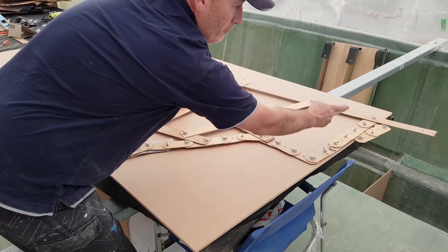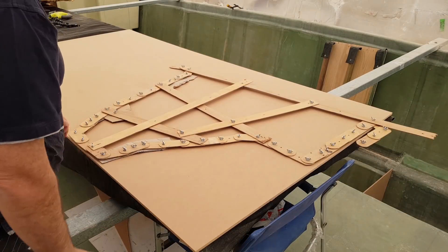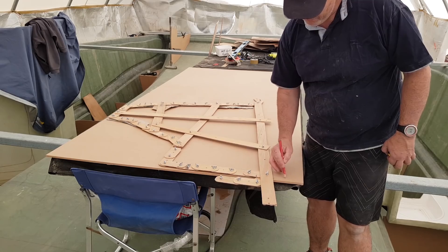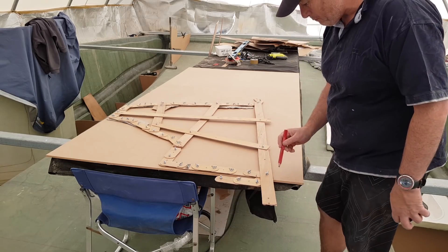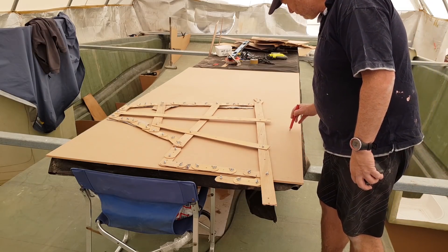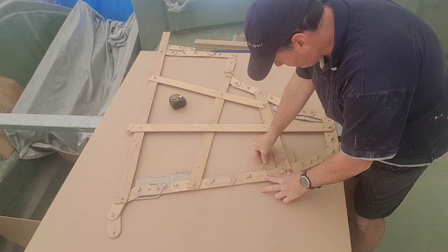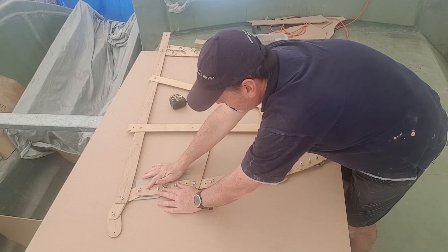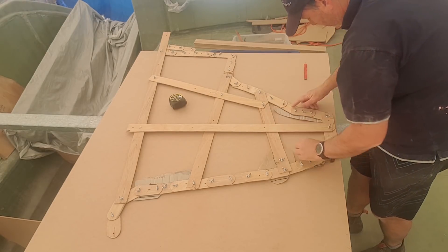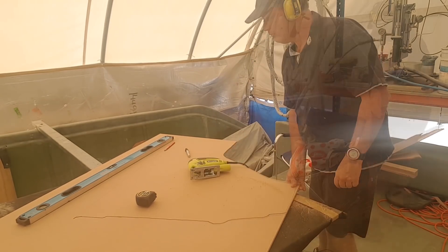I know that this is a vertical — it has to be dead vertical, so it must sit on a straight edge. I also know that I need 200mm from this point to this point, and that's exactly 200mm — remembering that the deck profile is going to go something like this. So before I go drawing it out on the MDF, I'm going to just check that these adjustments I've got to make are exactly in line.